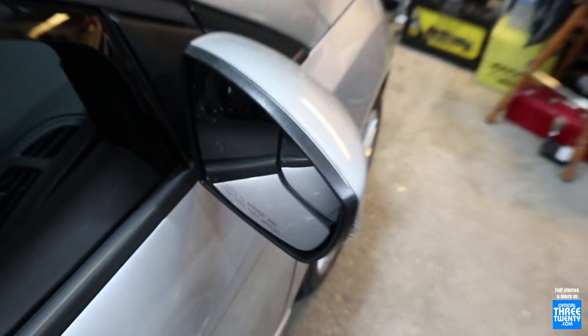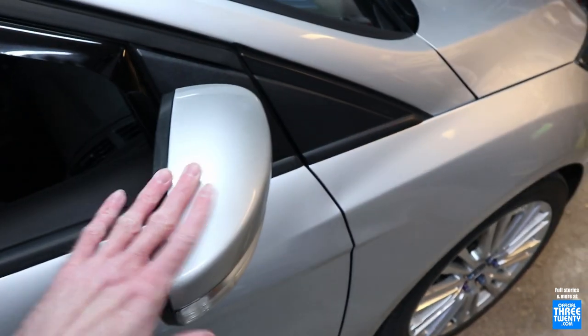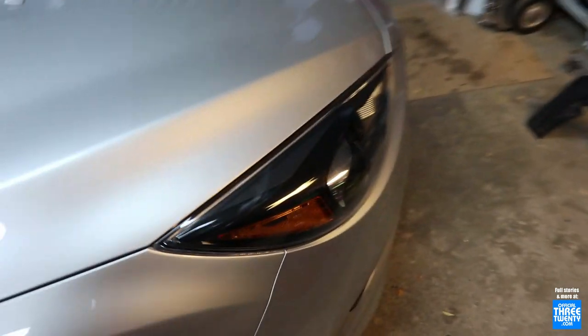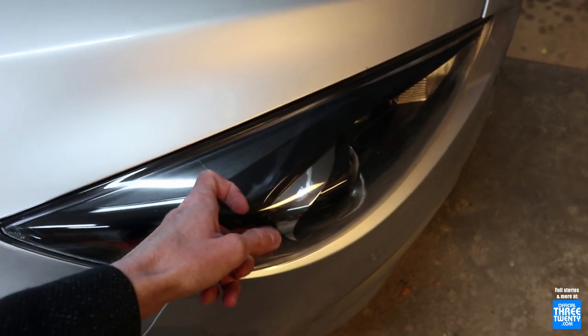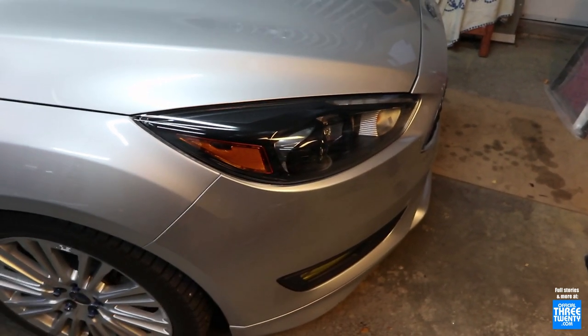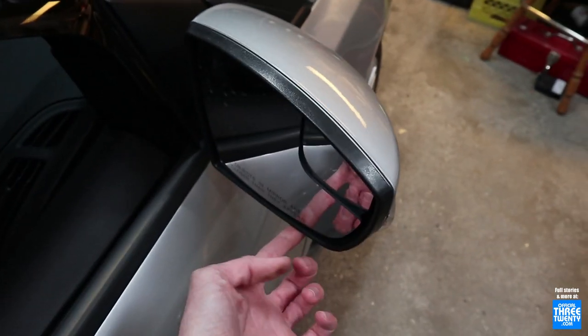Alright, well, before Brian rips my car apart, I'll get the quick intro here. Back on the daily today on Little Erebus. Time for another OEM Plus upgrade. Last time we did the factory ST HIDs for better nighttime visibility, plus the looks if you want it for that. Today it's for something to make the car a little nicer in winter, and that is a mirror swap.